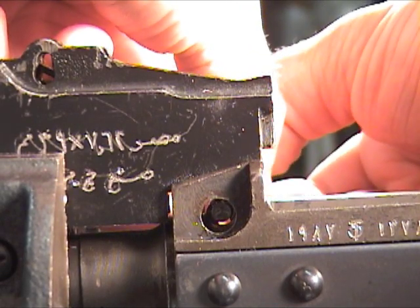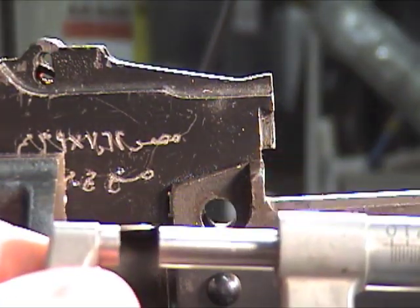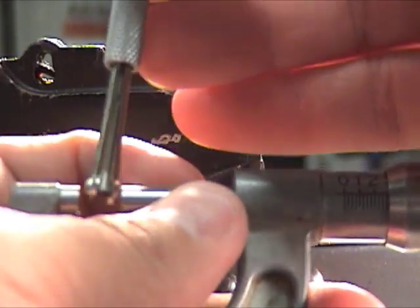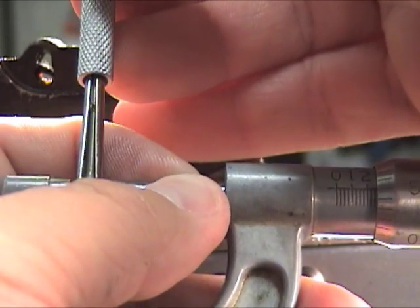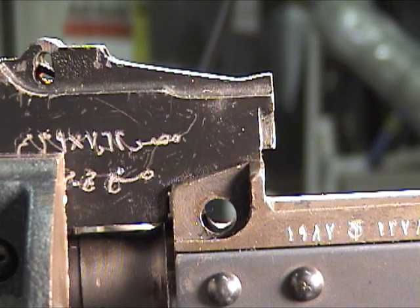If it's really tight then you've gone too far. Get your caliper or your mic and measure. You've got about 272 thousandths or so.